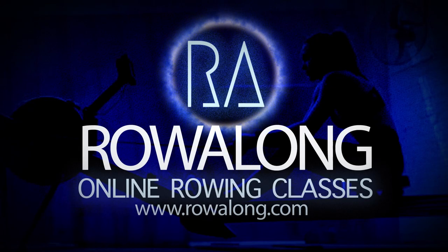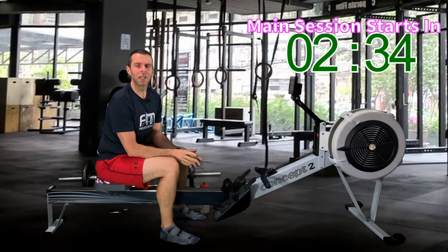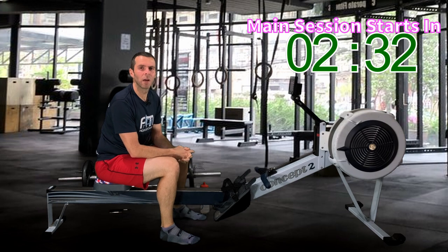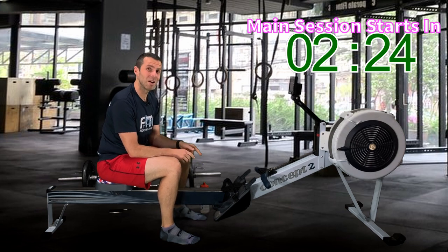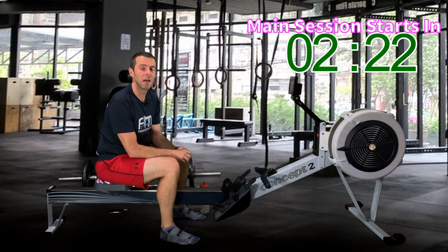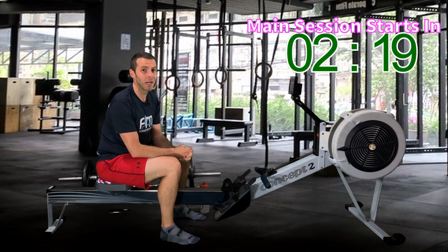Hi there, welcome along to another workout for you to row along to. Today's 60-minute workout has the 5-minute warm-up rolled into that 60 minutes, so if you need to do any stretching or want a last-minute drink, do it now while I'm going through describing the session, because once we start, we ain't stopping for an hour.